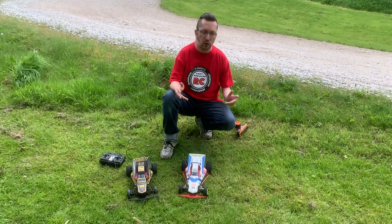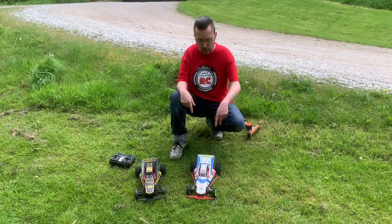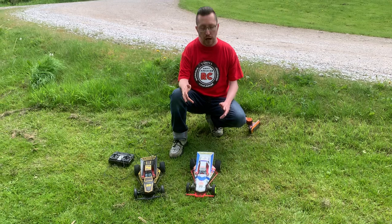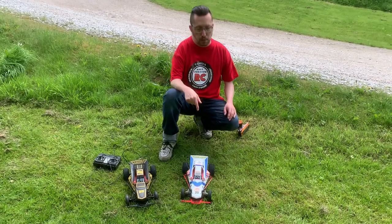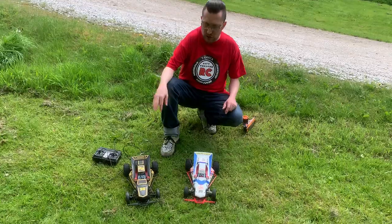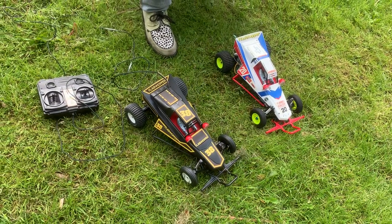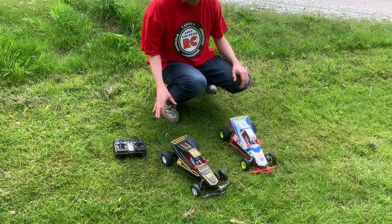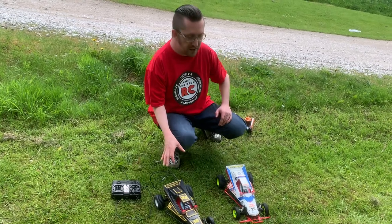What I wanted to do, as I said in the other video, is transfer the body, nudge bars, and front bumper off that clone onto a normal Tamiya Grasshopper, because the parts all fit and I thought it'd make a nice custom grasshopper. I also came across another Echo RC Flash Hopper on eBay — just a different color scheme — that came in its box and still works with all the lights.